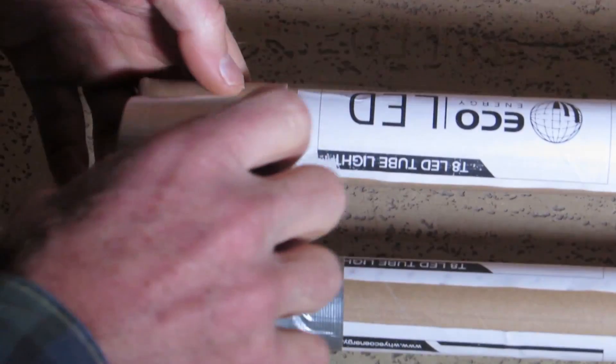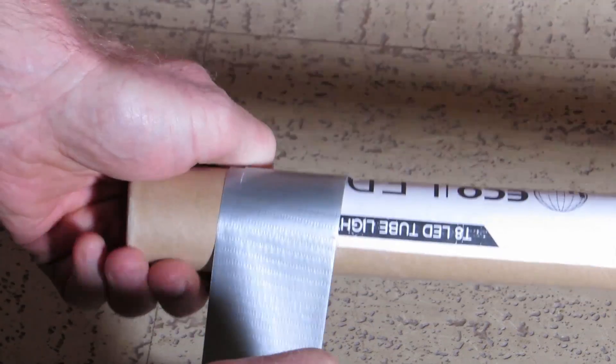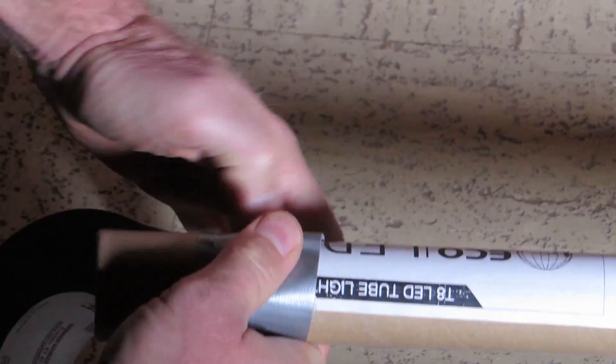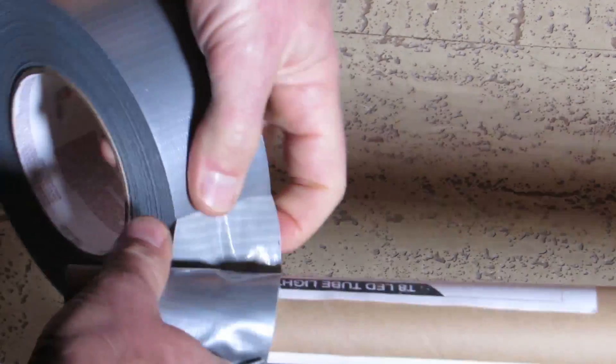I'm going to secure the cap with some duct tape so I don't have to worry about the tube sliding out when I transport this to the recycling station.